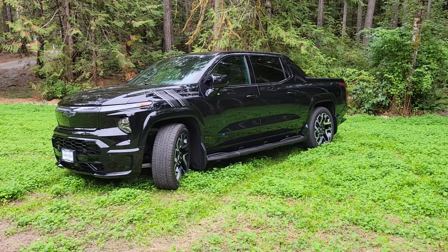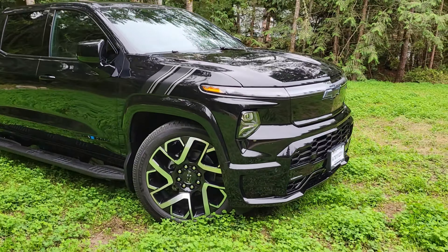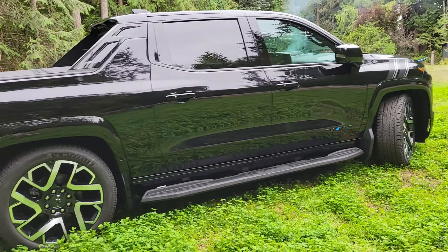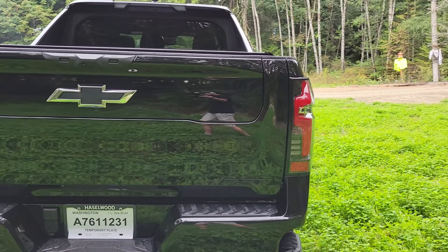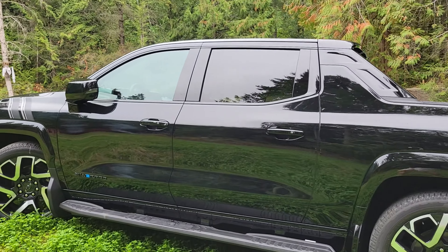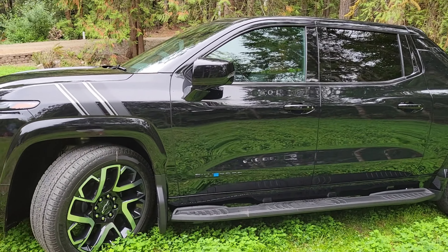I'll first give you a quick tour. I don't want to spend too much time on this because there are so many really good tours of the car when it was first launched. Everything is pretty much the same as when they were showing it off in Detroit. It looks really good — it's definitely the best vehicle I've ever had. Before this I had two Tesla Model Ys, a Model 3, a Kia Soul EV, and a Smart ForTwo EV. The only thing is the software needs some improvements.